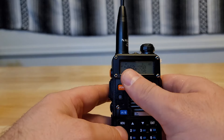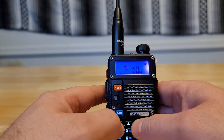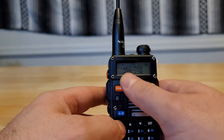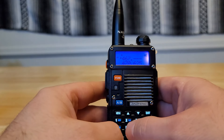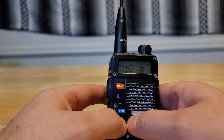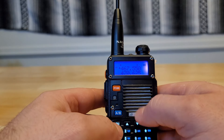I still have those same CTCSS tones. Now I'm going to save it to a channel. First, set your receive frequency, hit menu, go to menu 27 which is your memory channel save, and save it to your chosen channel, then exit out. Now to set your offset, you have to directly input the transmitting frequency. In our case it was a positive 5 MHz offset, so I'm going to type in 467.550 — that is my transmit frequency. I still have my tones, I didn't change anything else. Now I'm going to go back to menu function 27, choose the same channel I saved the receiving frequency on, and save the transmitting frequency over top of it.